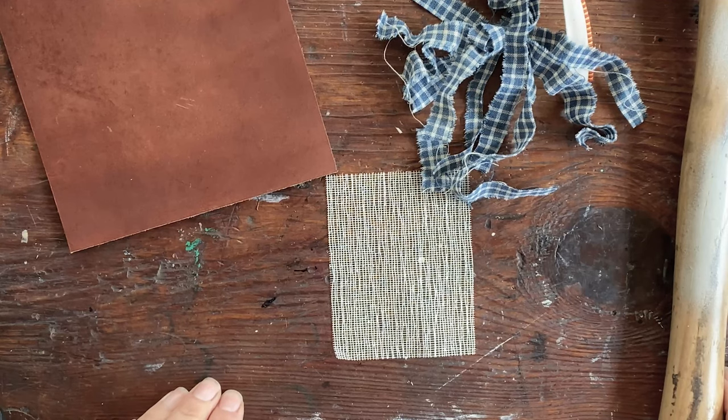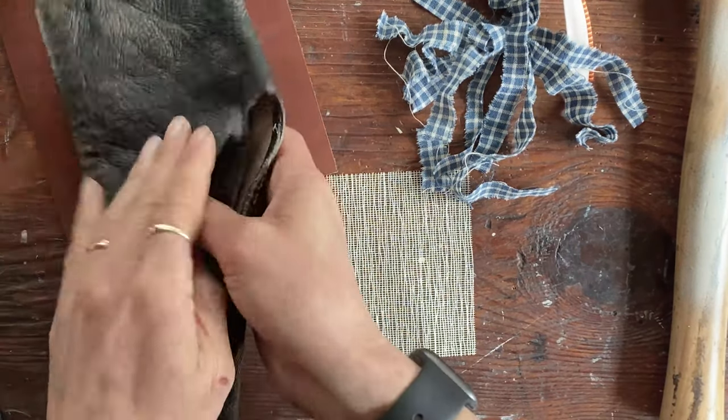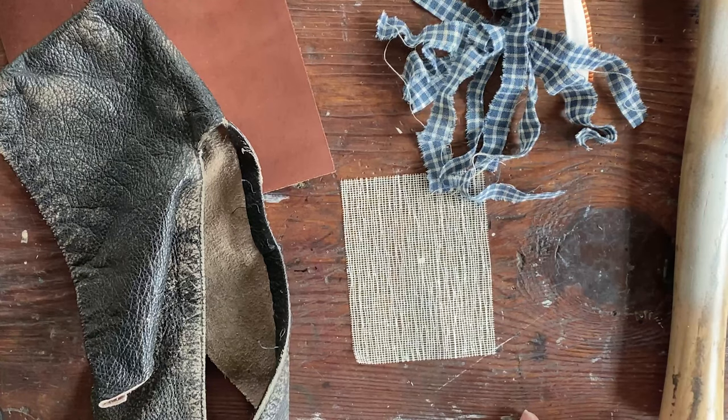I'm here to show you how to cover books with leather. I'm going to show you two different types of leather covers. One is going to be with reclaimed leather and the other is going to be with vegetable tan leather. This is a really simple process, but the materials will be slightly more involved.